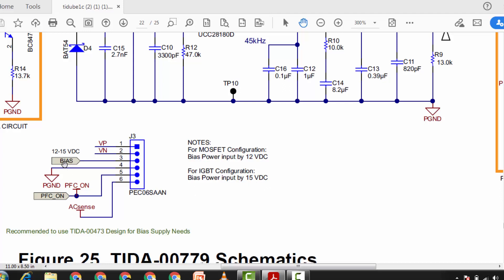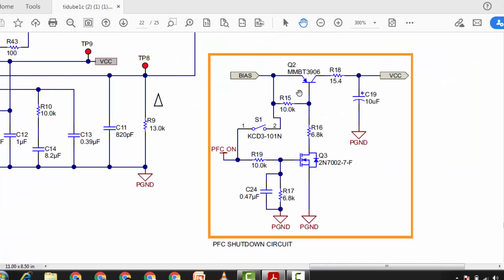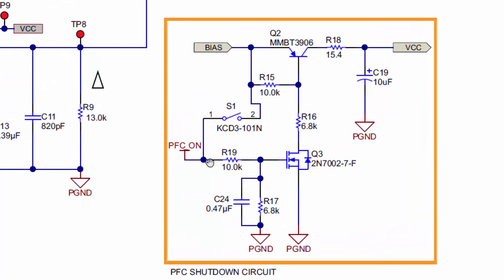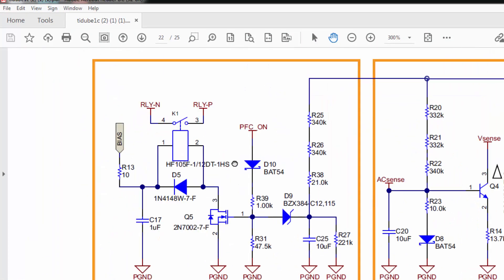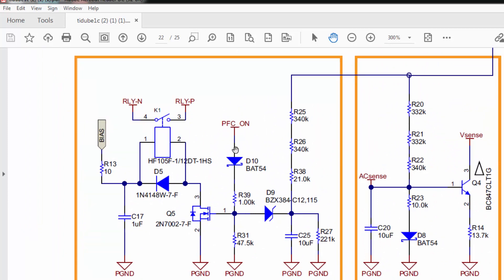When biasing voltage is applied, it reaches the PFC shutdown circuit. We have a 3906 transistor with a base biasing network. There is a switch to turn on the PFC — when this switch is closed, bias voltage reaches that point and enables the MOSFET. The MOSFET applies ground to the 3906 transistor's base biasing network, that transistor switches, and we receive switched voltage at the VCC point. At the same time we receive the PFC-on signal at the terminal.